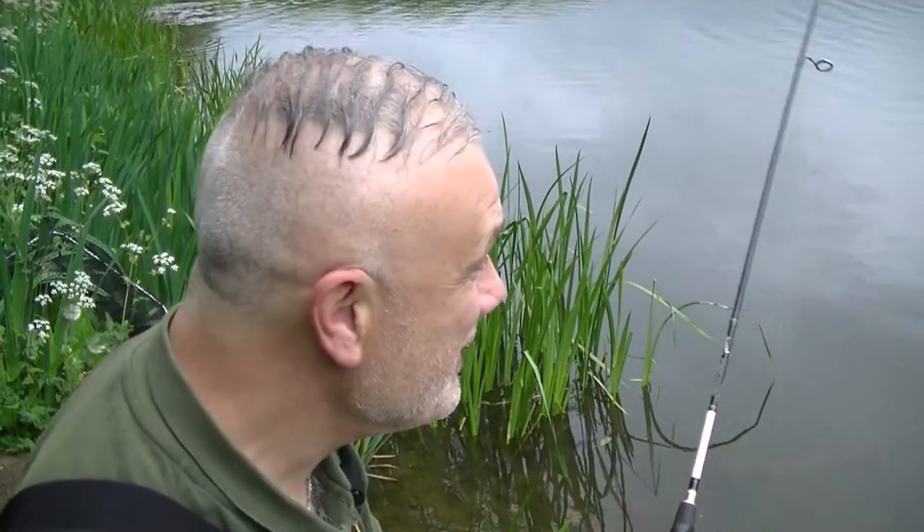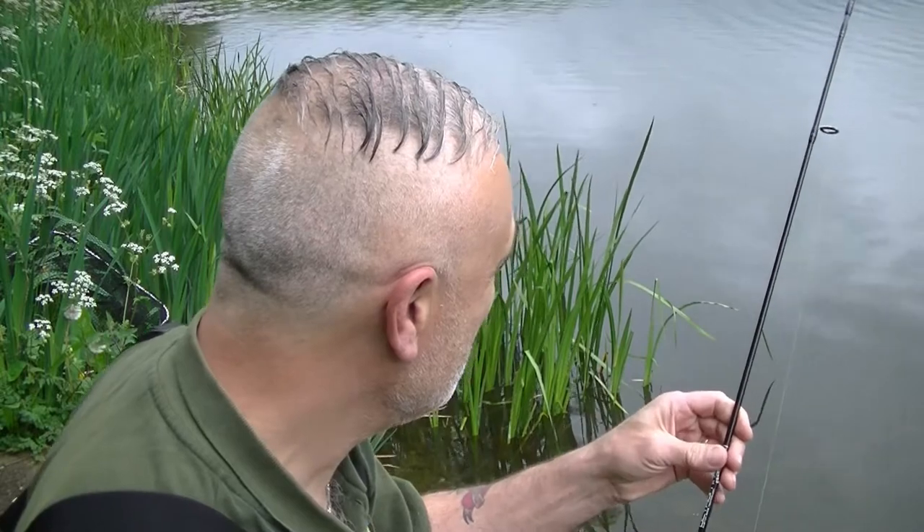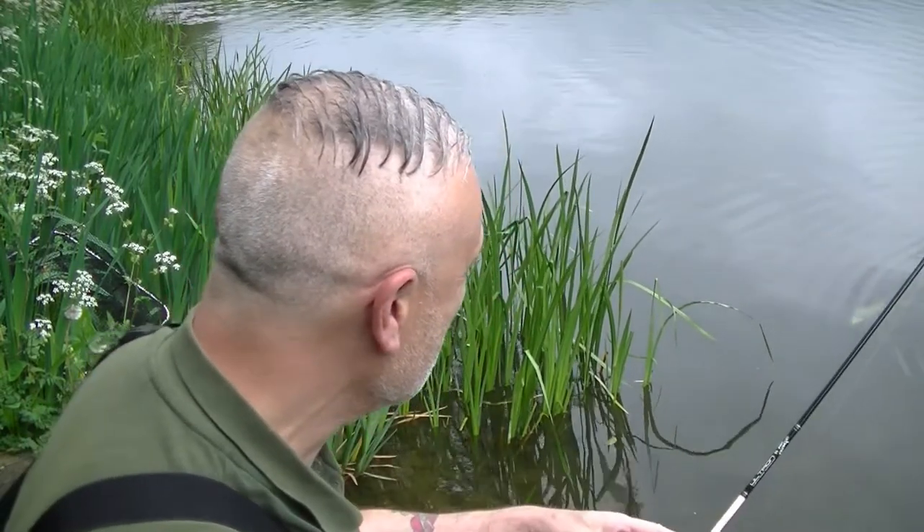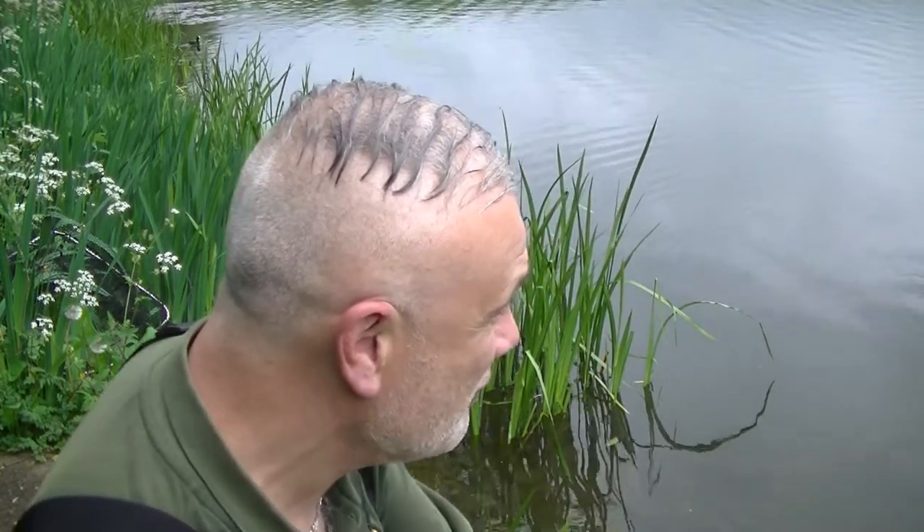I'm into a pike - it's a very, very small one. I'll tell you what, if I can land it, very welcome indeed. It's going off on a little bit of a run. Great setup, and I'll show you that in a moment or two, but first of all let me just net this fish.